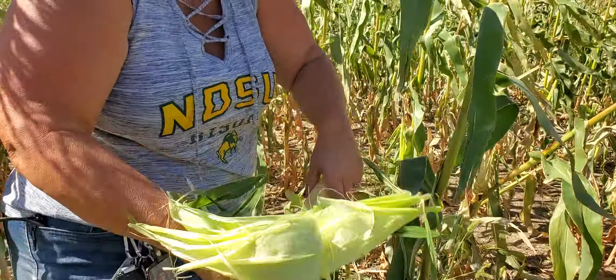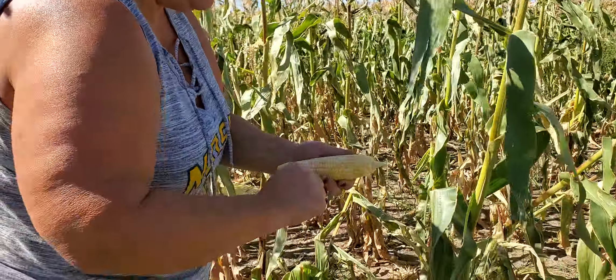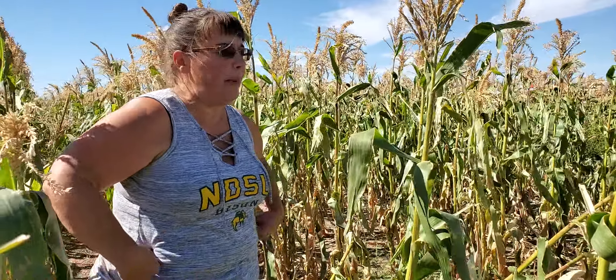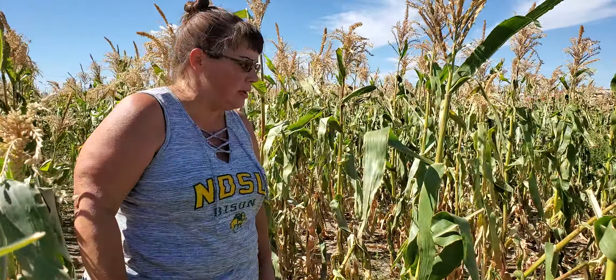Just get rid of those husks. This corn plot is available to the community — you can come out here whenever it is handy, pick corn, take it home with you, give it to your family, those kinds of things.